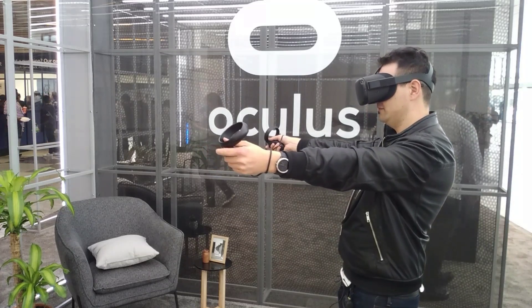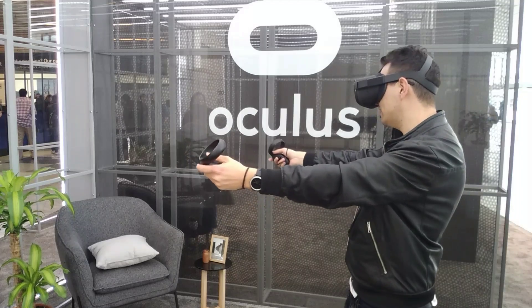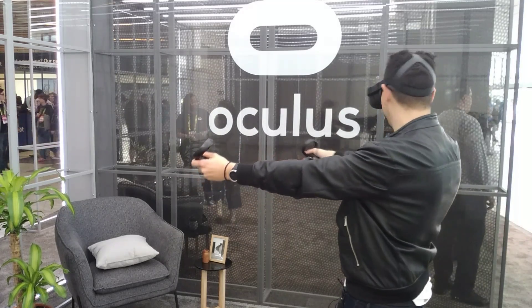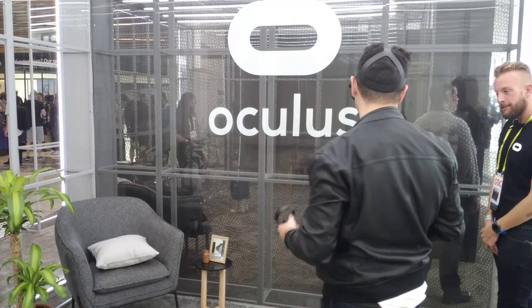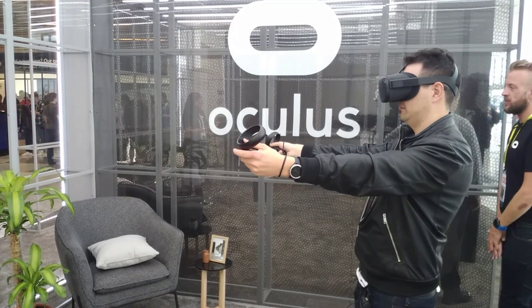Field of view — so the field of view is... Would you be happy to know what the exact field of view is? Is it like the Rift? They haven't released the specs on it yet.